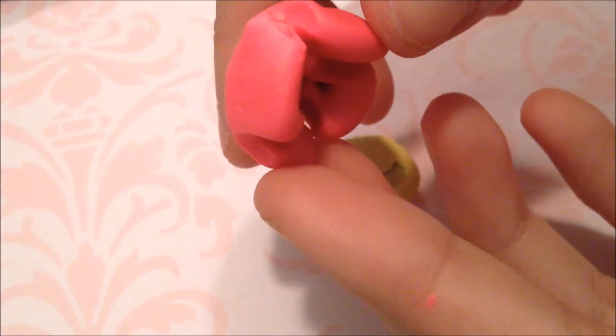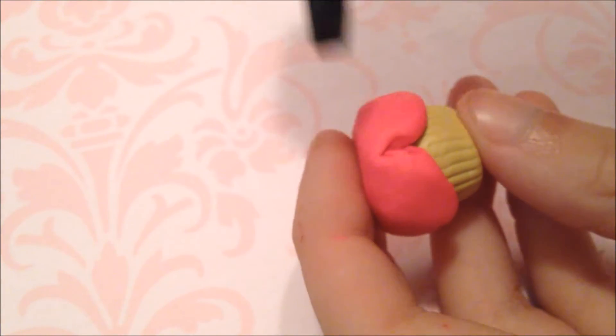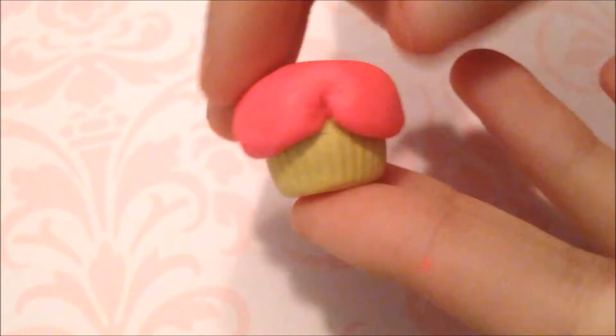Don't worry if it doesn't look exactly like it's supposed to — it will look fine in the end. Now you are just going to want to adjust it to your base and make sure you get it all around and it looks even. Take your smoothing tool and smooth the seams so it looks like it is all flowing. Before we continue — if it looks deflated, push it up to make it look like a ball, so it looks like there is a piece of cake underneath and it is not just icing on a flat base.